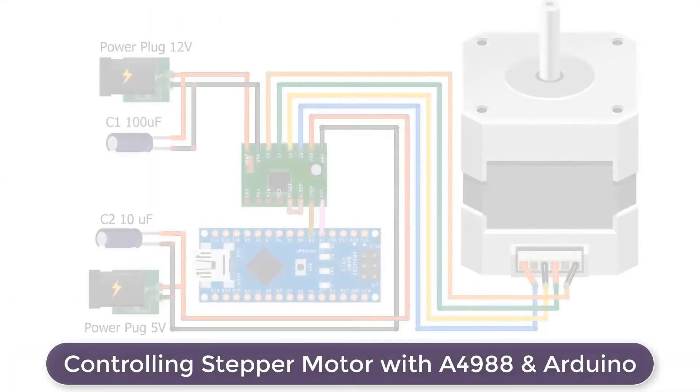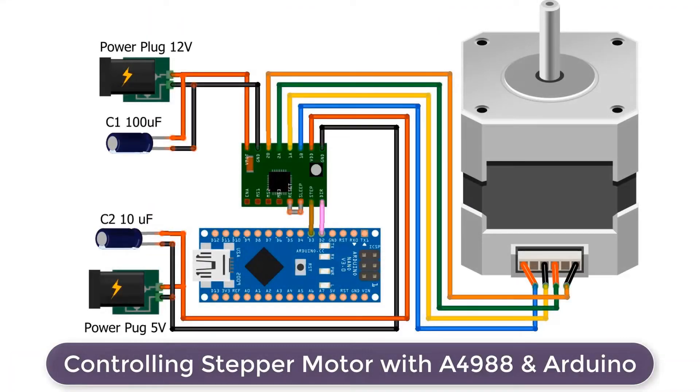Now let's control the A4988 driver with the Arduino board. I am using Arduino Nano in my case. I used D2 and D3 pins to connect the direction and step pins.